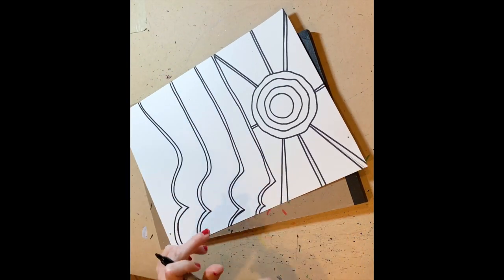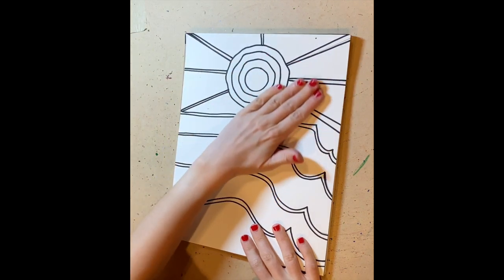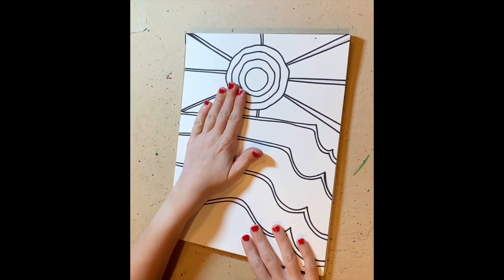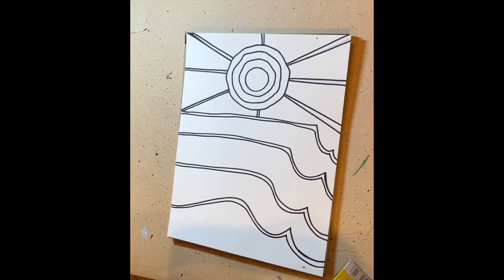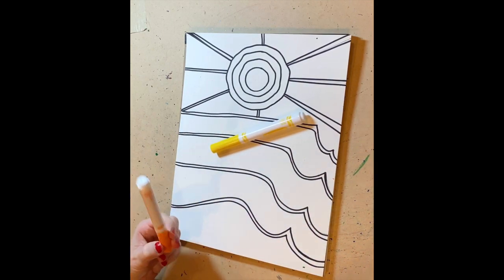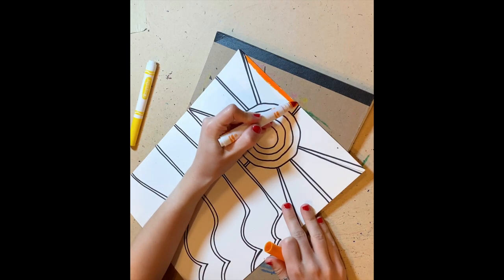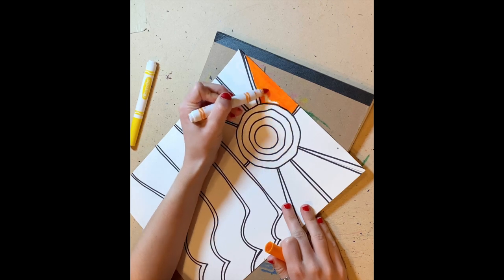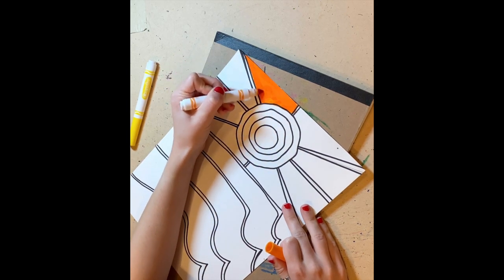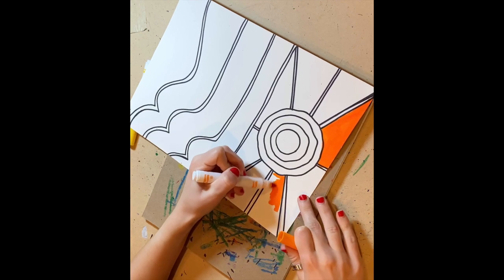These lines will be white. Here is the top, and I'm going to use some warm colors — I have yellow and orange for my top section, and I'm going to use markers. I'm only outlining the section and then coloring it inside. I'm doing every other one orange because the one in the middle is going to be yellow.